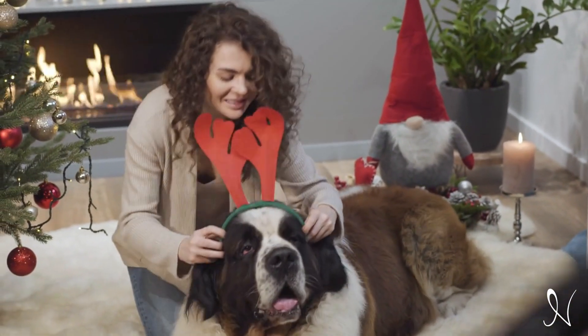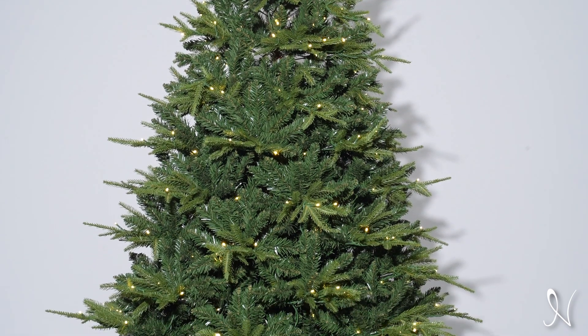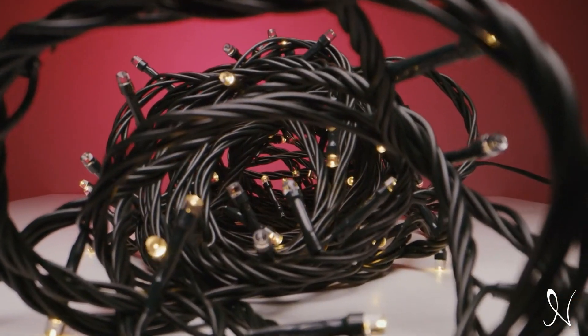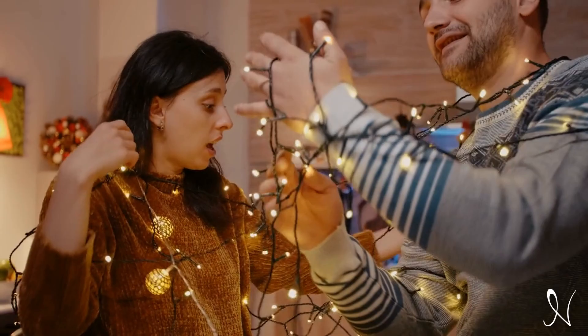It comes with pre-assembled LED lights for your convenience. You can have your tree up and glowing in just minutes — no more fussing with tangled wires or struggling with branches. It's designed to bring joy, not headaches.